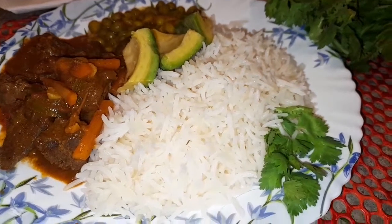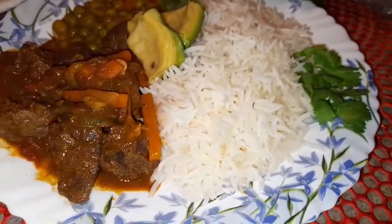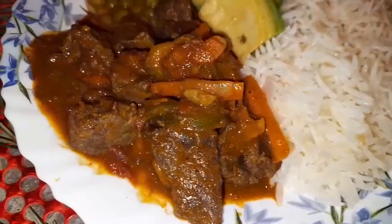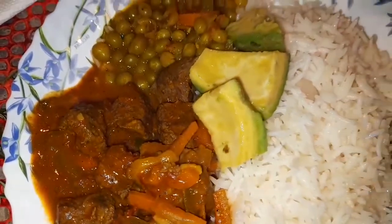Hello everyone, hope you're all fine and doing great. Welcome and welcome back to my kitchen by Nana. Today we are cooking cow liver and the simplest coconut rice recipe.